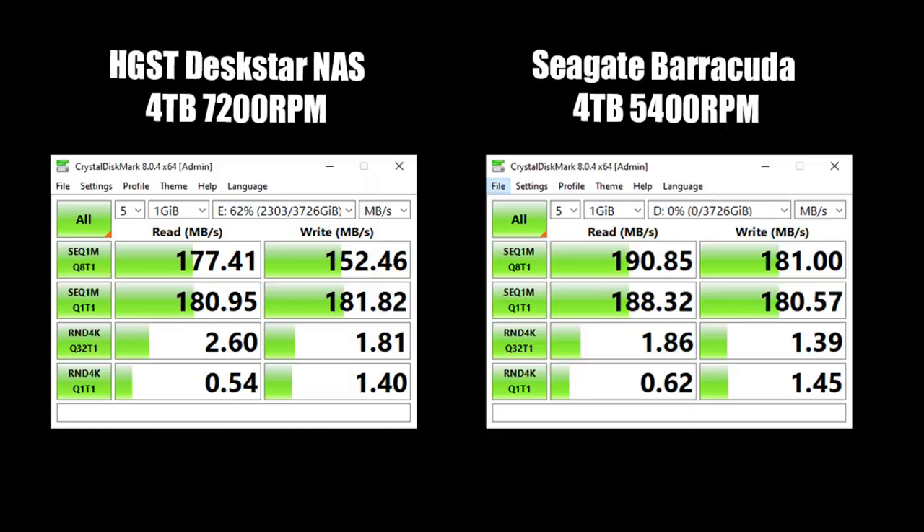I'm going to install this now, and after installation we'll do a speed and write test. So I just installed the 4TB hard drive and ran benchmarks comparing my existing 4TB drive to the Seagate one we just got. Here are the results. You can see the Death Star hard drive is a 4TB running at 7200 RPM, and comparing it to the Seagate 4TB at 5400 RPM.